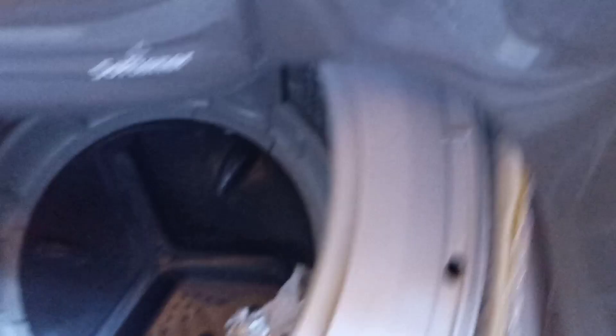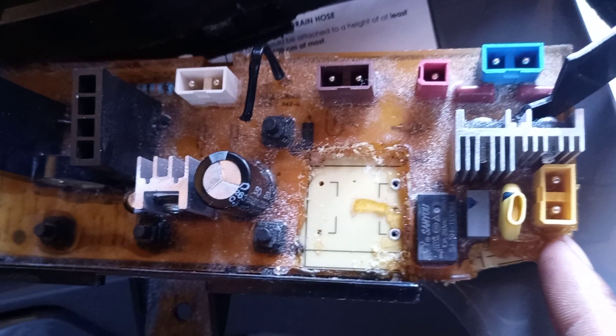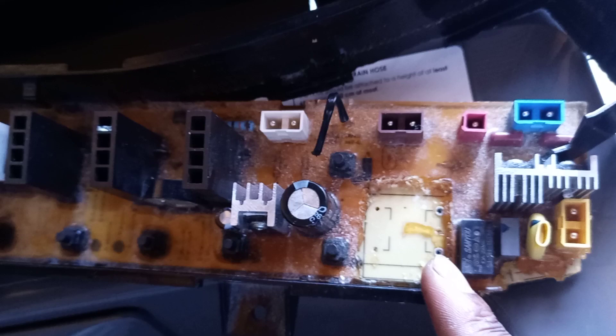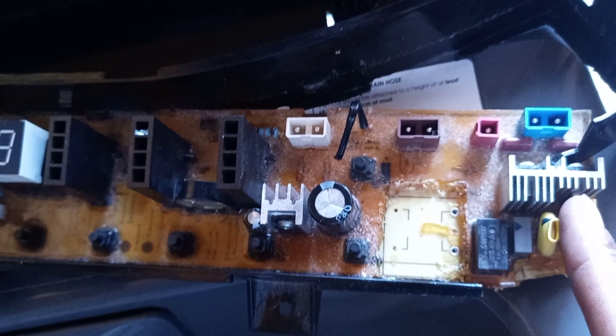On this board, where I'm pointing — from here to here — there is a fuse resistor. This fuse resistor takes electricity from live straight to the transformer. What you should also know is that live is connected through the capacitor then to the relay, and the neutral side is also connected from the capacitor to the relay — but check that out yourself if you are doing repairs on this one.